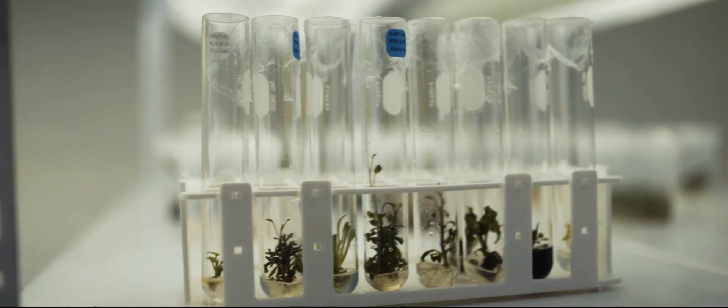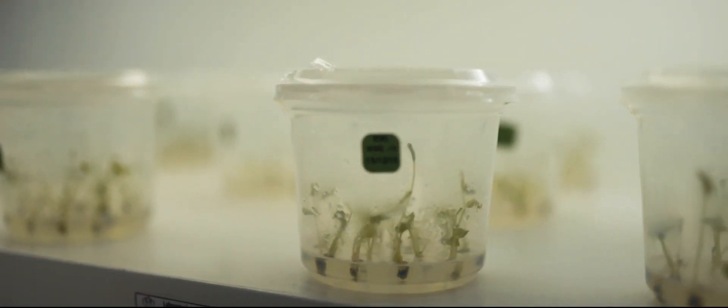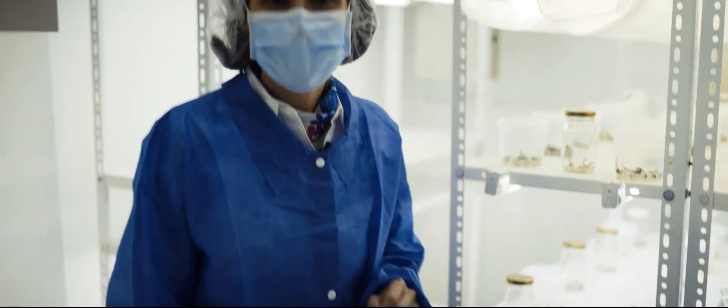These baby plants require special care. This plant will grow for 30 days before it's ready to be taken to the nursery.